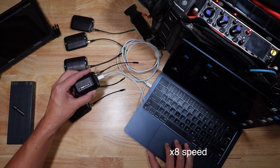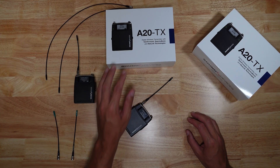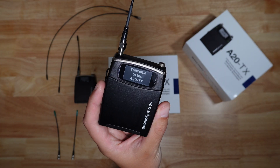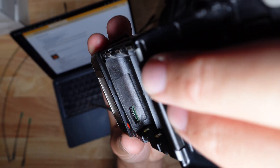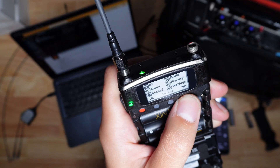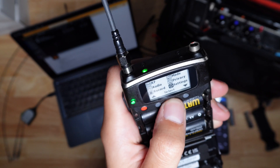I've also added two A20 transmitters to my kit, which will replace the A10s I've been using up until now. To update the A20 transmitters, download the latest firmware onto a microSD card and slide it into the transmitter. You can activate the update process in the menu and then let it cycle.